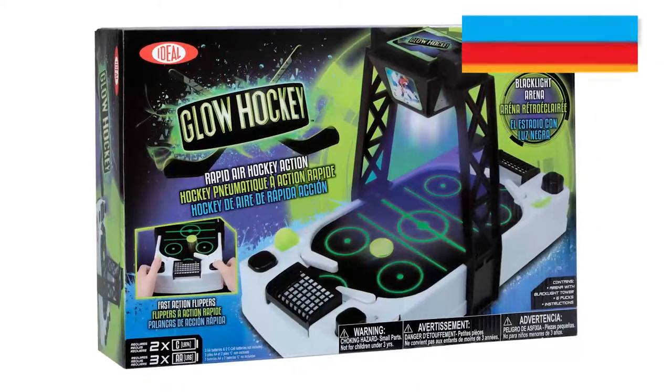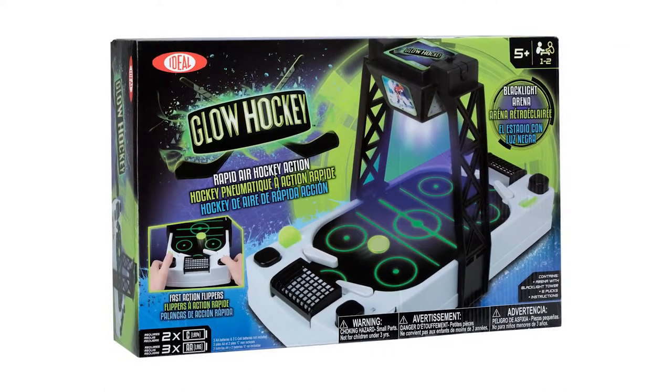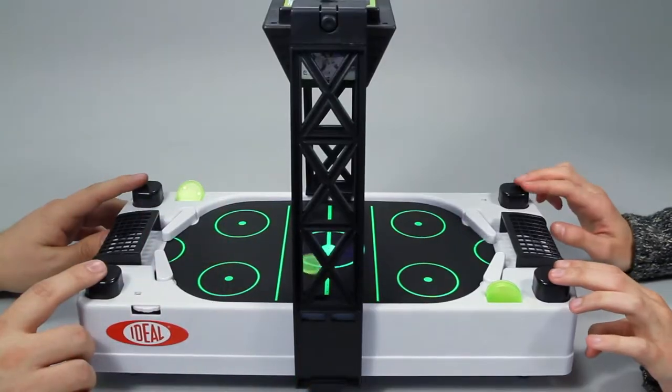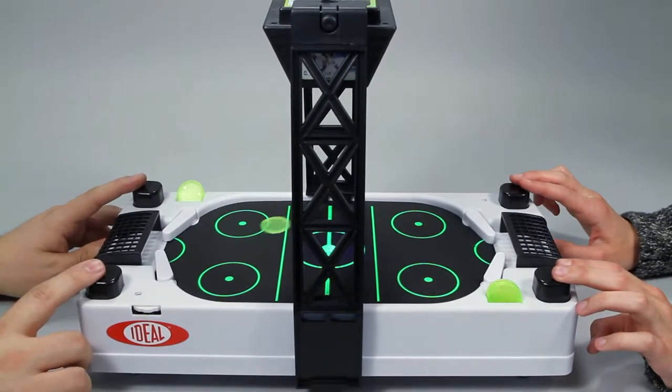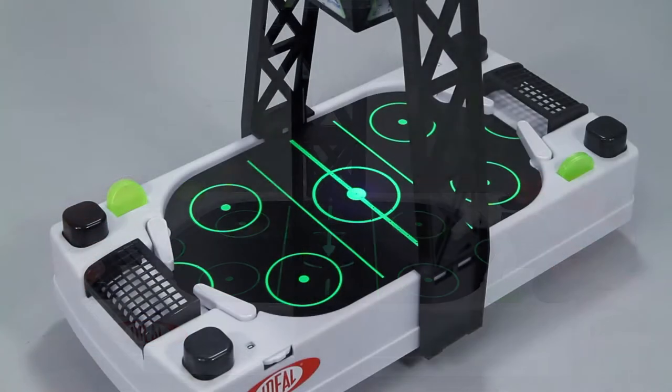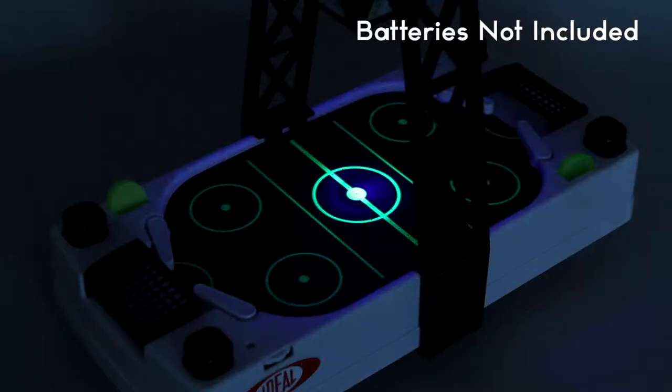Play arcade-style hockey against a friend in the light or dark with Glow Hockey from Ideal. This two-player game puts you head-to-head against a friend or family member in the fast-paced game of table hockey. Blacklight technology lights up the playing surface for extreme competition in both light and dark.